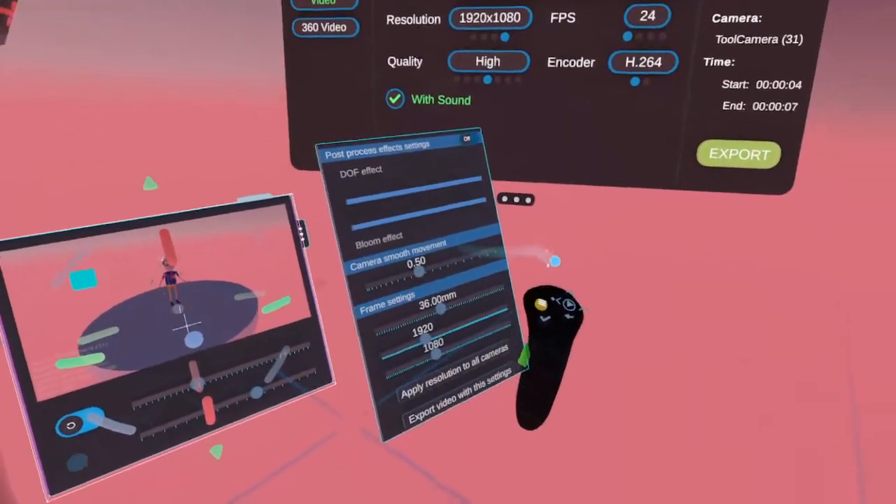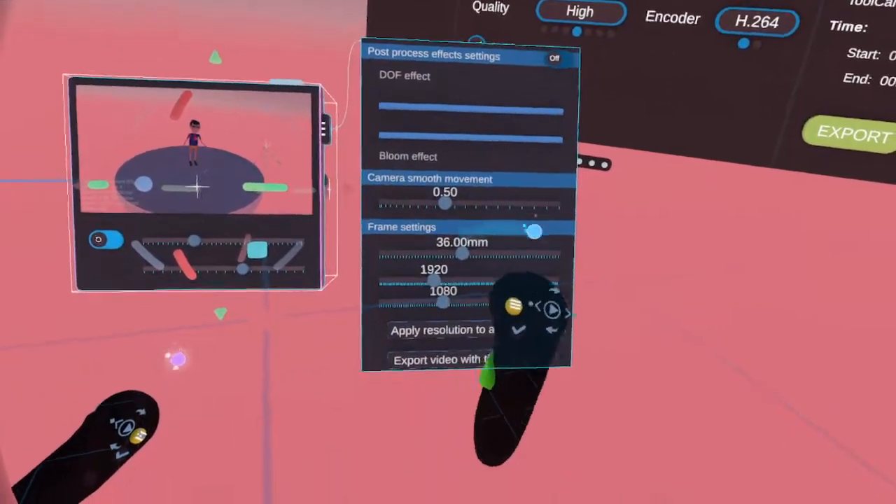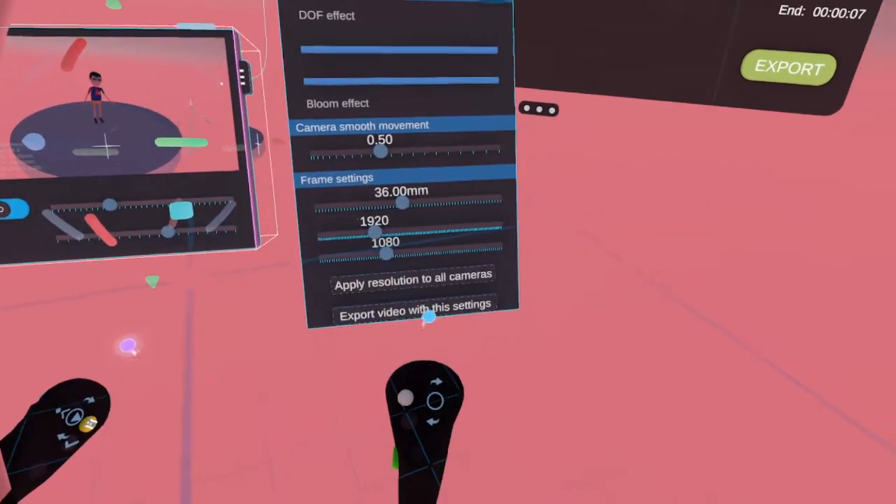And then you've got these tools here — you can adjust, make the adjustments with the cameras. Bloom. And then you can apply resolution, export video with the settings.